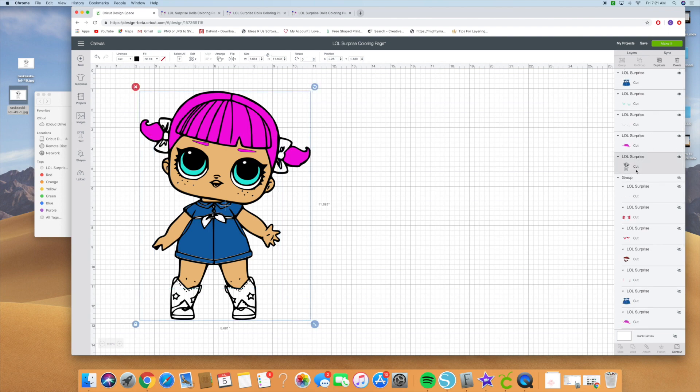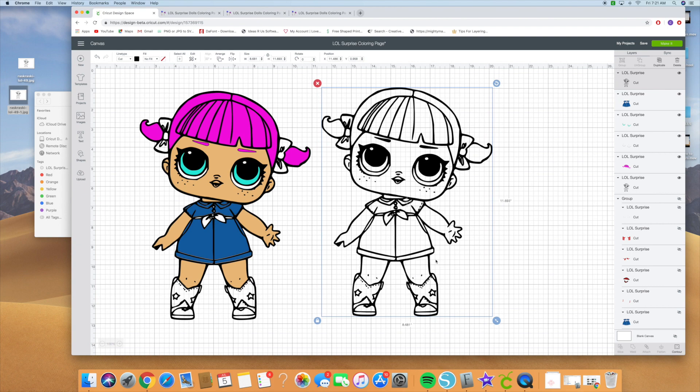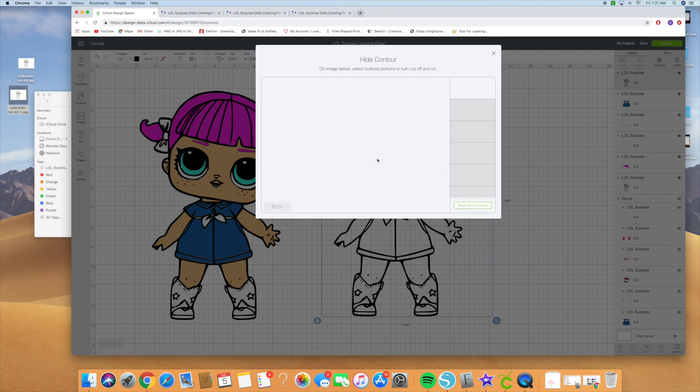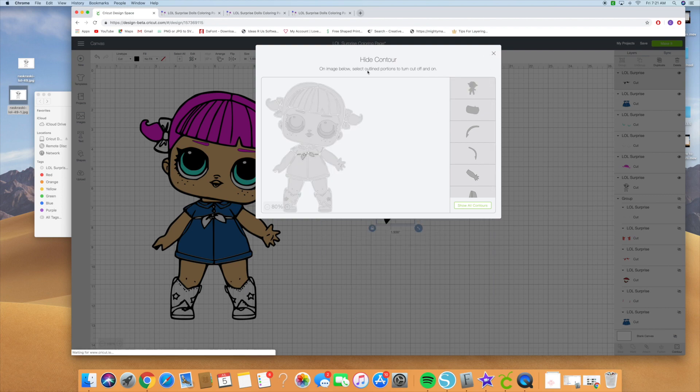Then we're going to go ahead and do her belt. Hide all contours and click on her little belt that she has. Hide that one again and we'll make her belt red. Go ahead and place that on there.